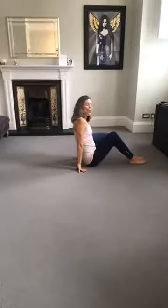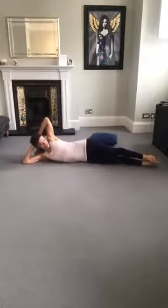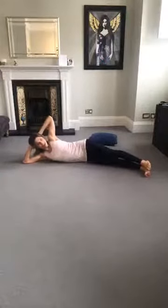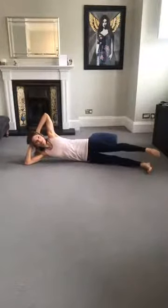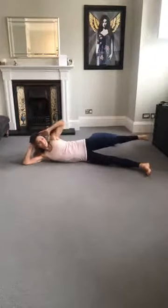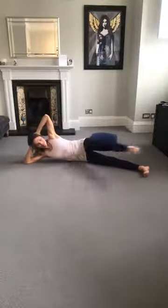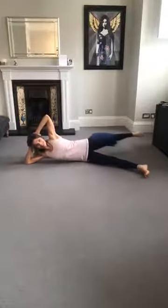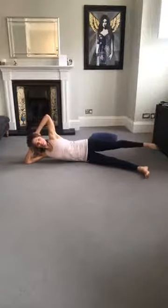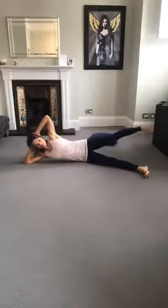Now we're going to turn onto a side. In classical mat, body's on a straight line, then take your legs 45 degrees forward. Draw the shoulder down, lift in the waist so there's a gap behind you, push the head back. If you feel tension in the neck doing that, just lower down and be here instead. I'm on the soft bit of the forearm — not on the elbow joint — and I'm drawing that shoulder down. Kick the leg forward — and two, and three, four, five, six, seven, eight. Hold there. Circle for one, two, three, four, five, the other way one, two, three, four, five. Lift and lower — eight, seven, six, five, four, three, two, and one. We're going to lower down.